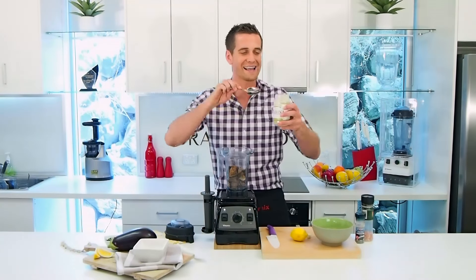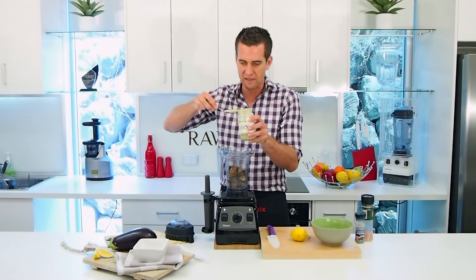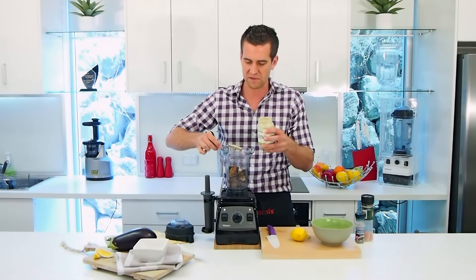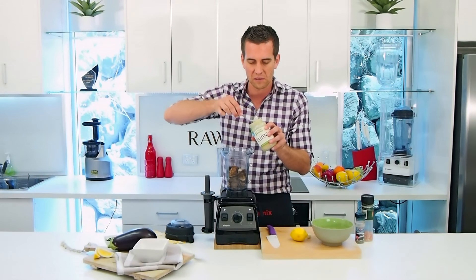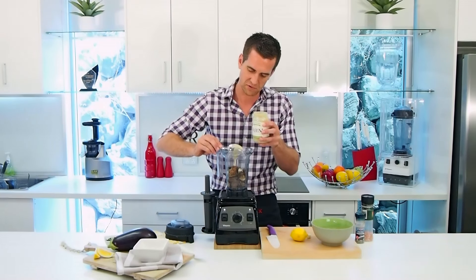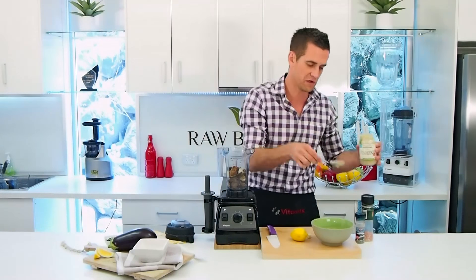I've got some lovely tahini here — super nutritious. You can buy that at the local supermarket or you can make it yourself in the Vitamix, of course. I'm putting in just about two tablespoons of tahini here. Some nice organic hulled tahini.